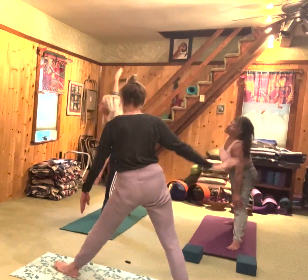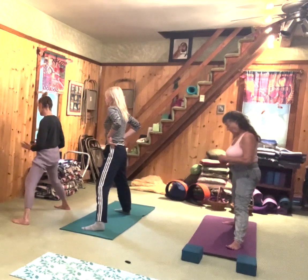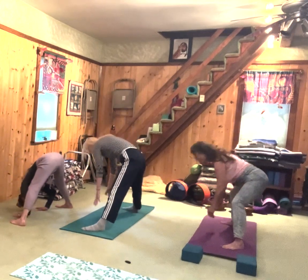Inhale, take it up. Turn your feet parallel towards this wall. You might widen them a little more — I usually make this one a little wider than I do my trikonasana. Inhale and fold over, letting your head drop.